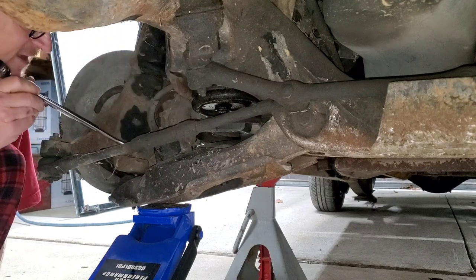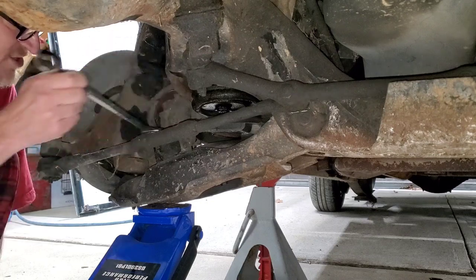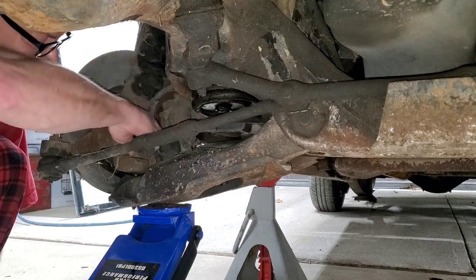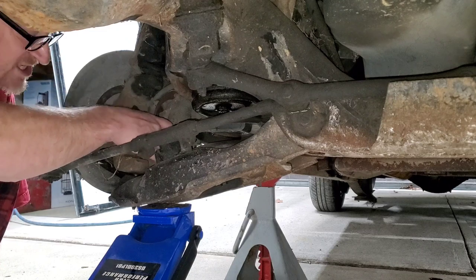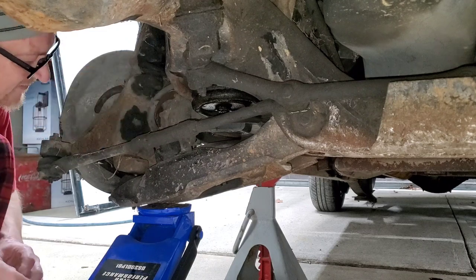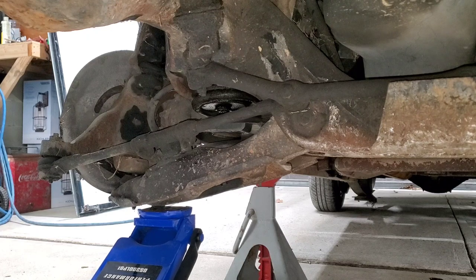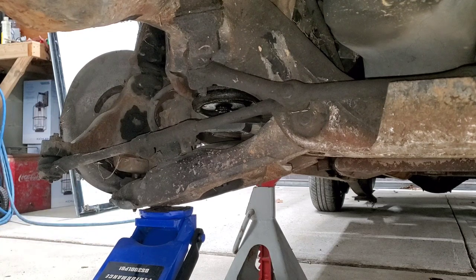This is probably really a metric size but I don't have any gigantic metric wrenches. I was totally expecting the ball joint to spin in there too. I don't know anything, to tell you guys the truth.